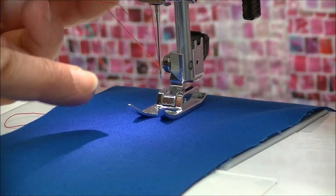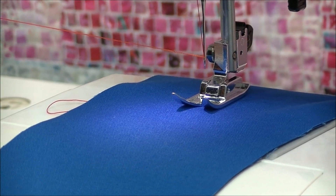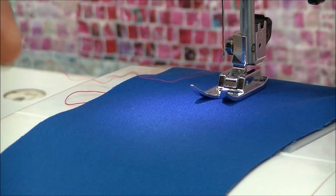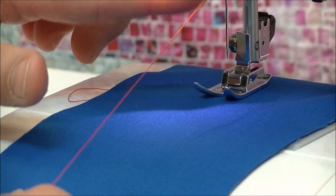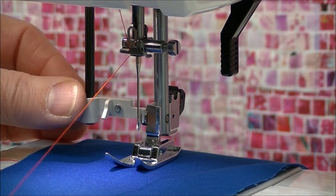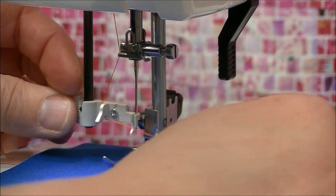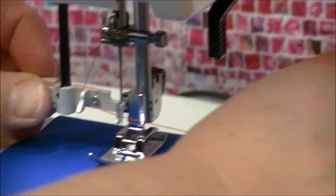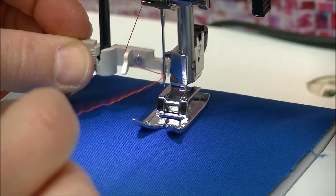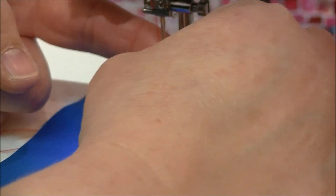Release the threader and the thread at the same time — you'll see a tiny little loop in the back. Grab that loop and pull it through until the tail goes through the eye of the needle. So let's recap: needle in the up position, thread in the last guide, pull the threader down to engage it, put the thread on the left-hand hook to make it go sideways, go straight back to the needle, lift the thread, gently pull it forward, release the threader and thread simultaneously, then grab that little loop.